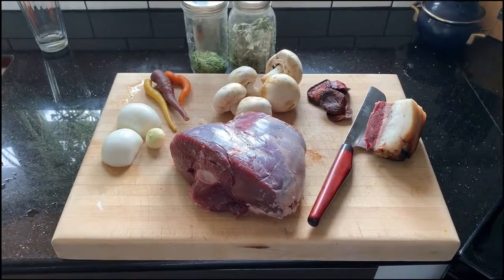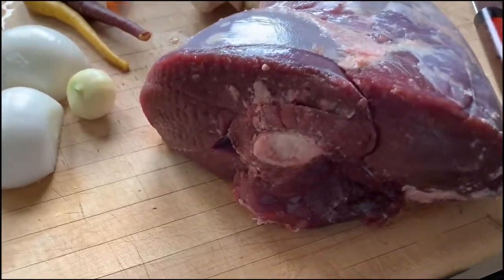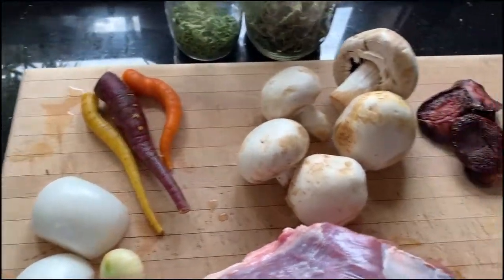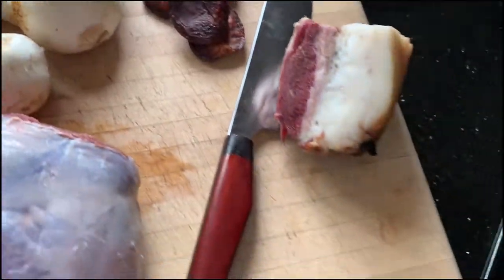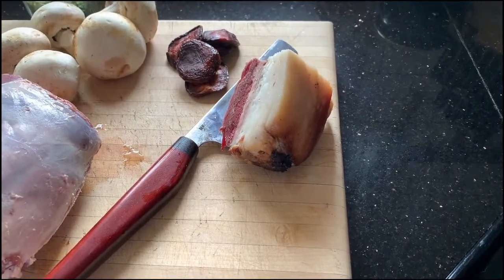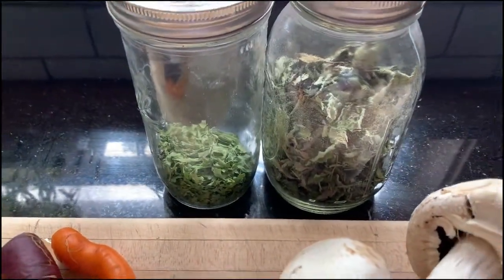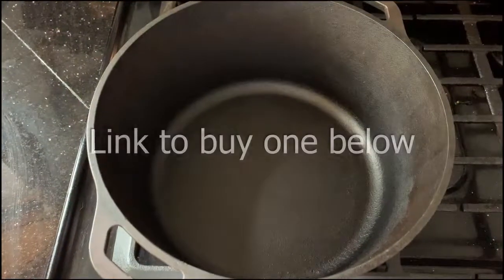Let's braise some venison. We have this lovely shoulder of deer, onions, garlic, carrots, mushrooms, elephant heart prunes, and a nice chunk of brown sugar-cured, applewood-smoked kuni-kuni bacon. We're going to use some parsley and pineapple sage, leftover from last year, in our Dutch oven.